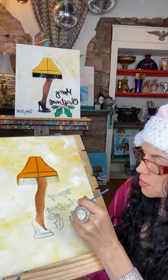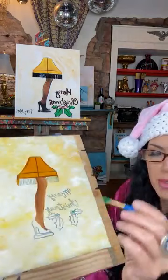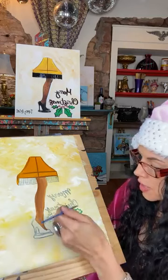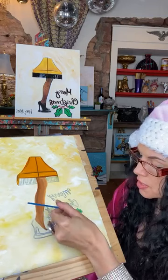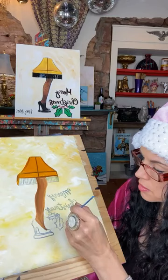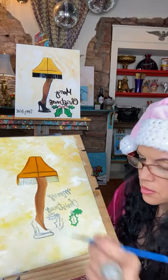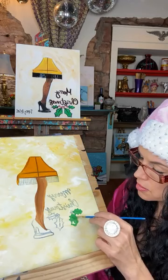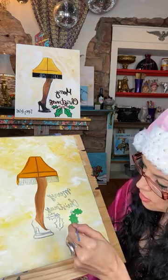I twirled it into a nice fine point, that helps me get into those tiny little points, then I just follow that little design and feather that back in by holding the brush a little more to the side for the center. Fill that in — pretty little holly leaves! Now we have another set over here too.